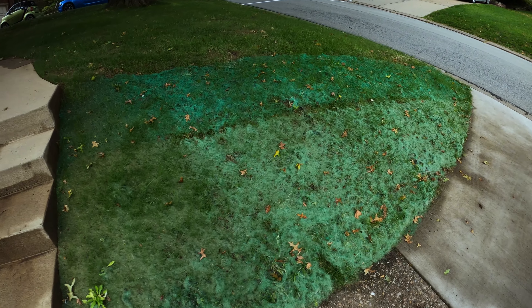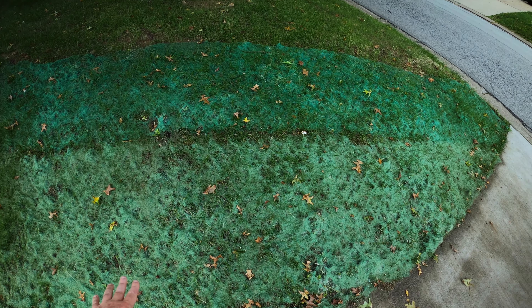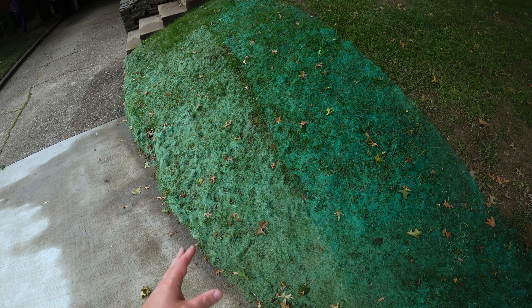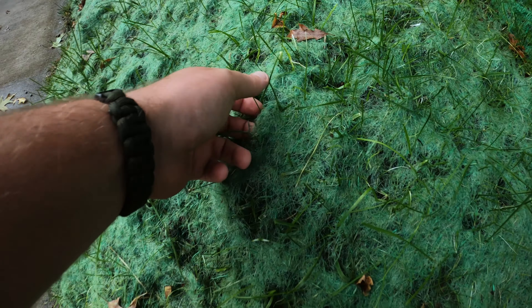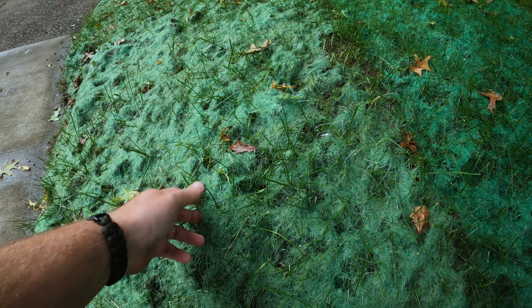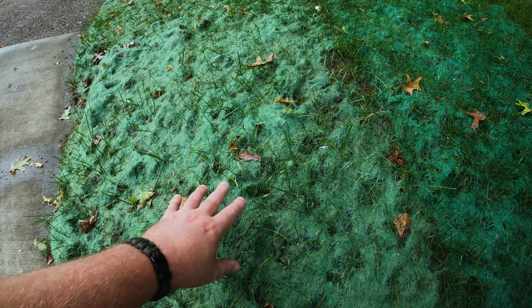You can see the seed mat we put down on this hill is starting to sink further and further down underneath the growing turf grass. As we continue to water, it'll sink more and continue to erode until there's pretty much nothing left. I learned from doing my seeding project at my house last year that if you leave this stuff, eventually it becomes a detriment to the plants, especially because of the shorter days and cloudy conditions of fall.